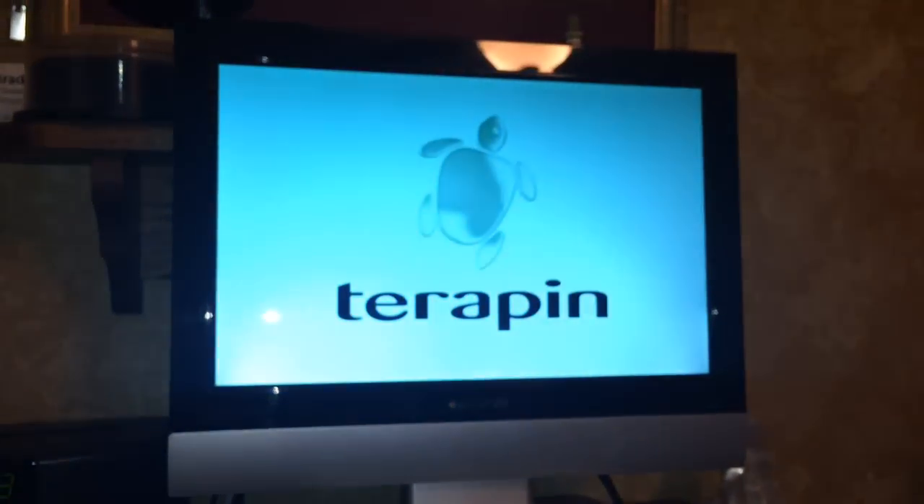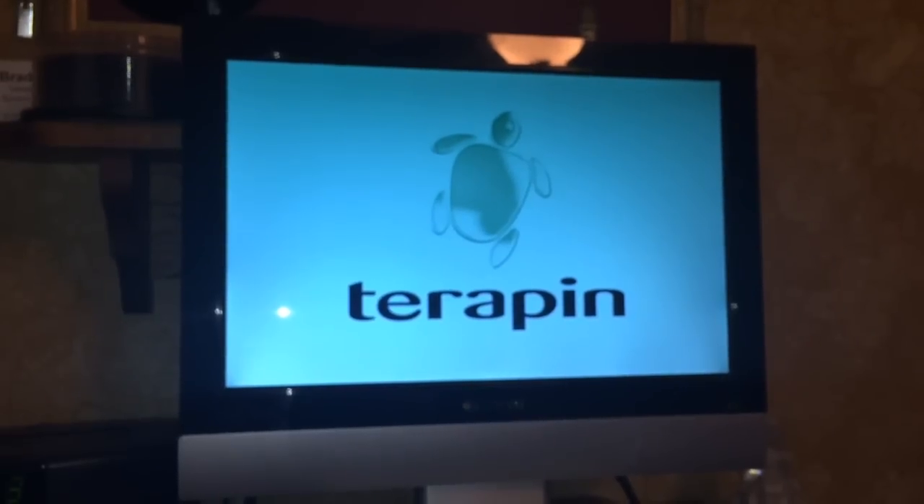I want to go ahead and turn it off real quick so you can see the logo that comes up on the screen when you first turn it on. It's kind of cool. And there it is — there's our Terrapin logo.